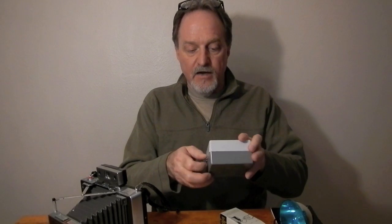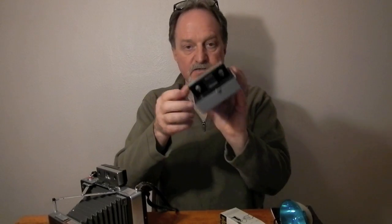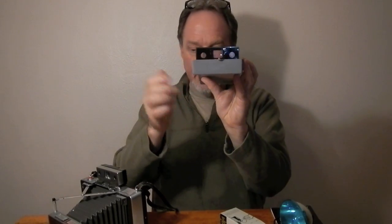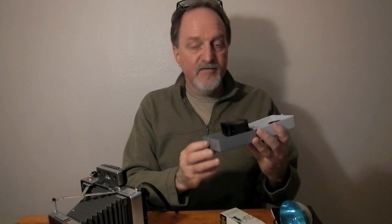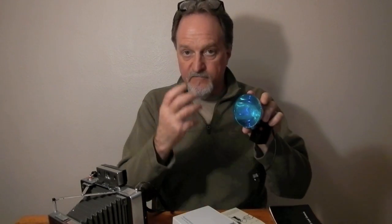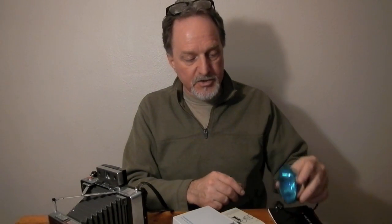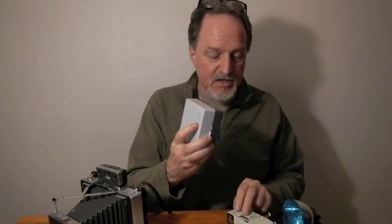And then I also have this portrait kit. It's an adapter lens, and there's a lens that fits over the viewfinder and rangefinder. It has a white diffuser for the flash rather than the blue, for when you're close up doing portraits. They also made a close-up kit which lets you get even closer than that, but I don't have that one.